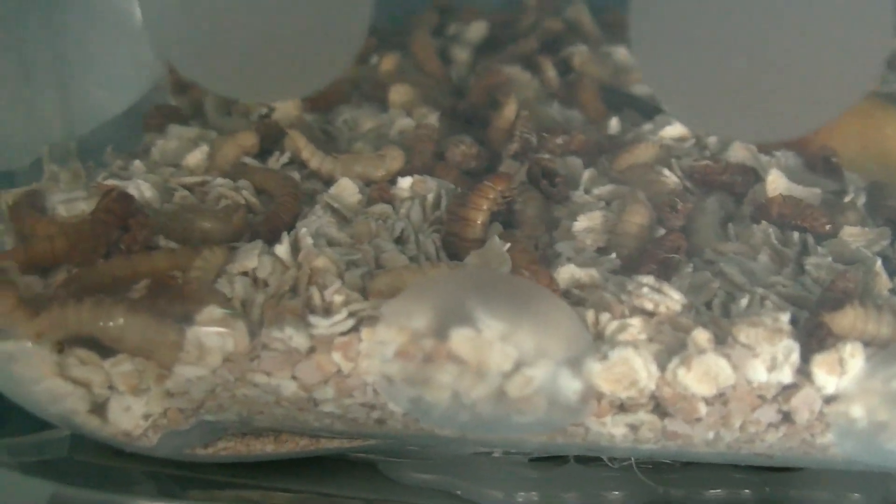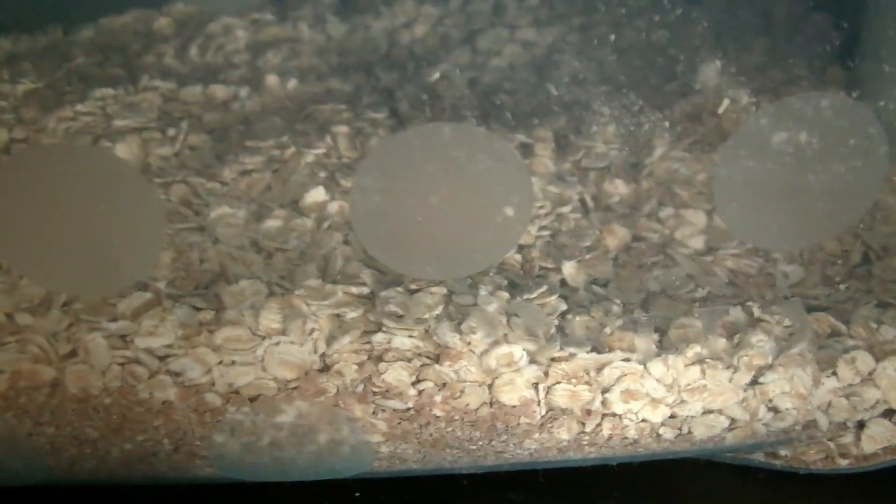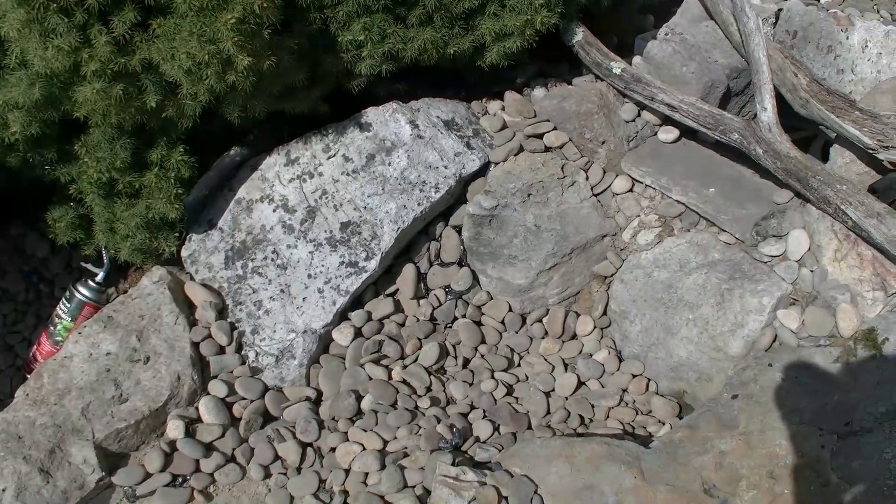And then in here — I don't know how well you can see them — but I have my mealworms in here. There's apple slices in there, they eat those. You can see some of the white ones in there that have turned into beetles. They'll turn into beetles up here, and then when they lay their eggs there's a screen mesh and the eggs and baby worms fall down — that's how I'm getting those.